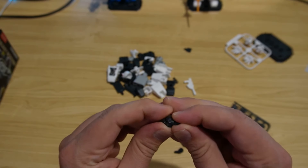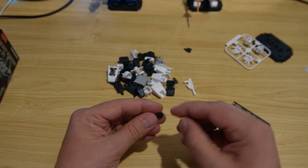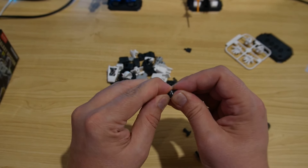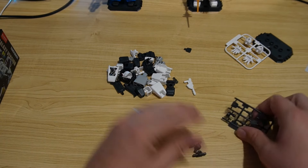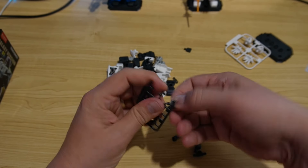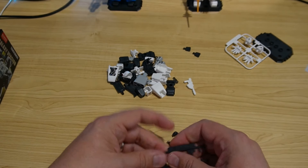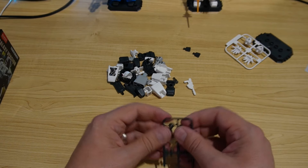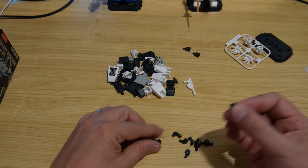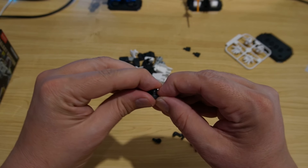I didn't put it together properly, and I've learned now on my third one — make sure that it's together very well, otherwise it won't fit into some of the actual parts. So we've got those three, and we've got these. I actually really like these figures. Obviously they don't transform or anything, but they're cool articulated figures, and cheap — real cheap.